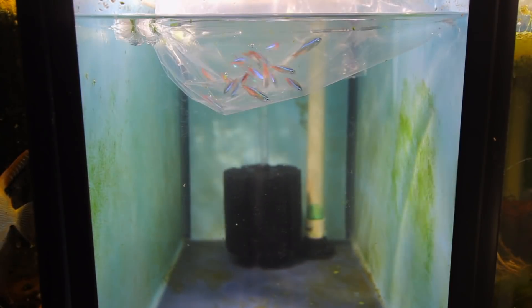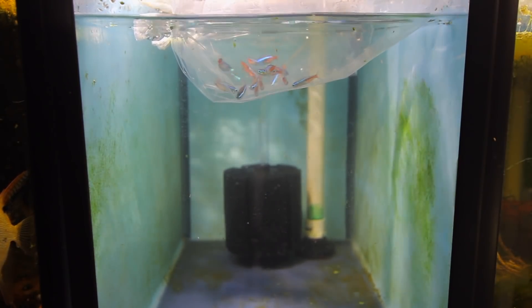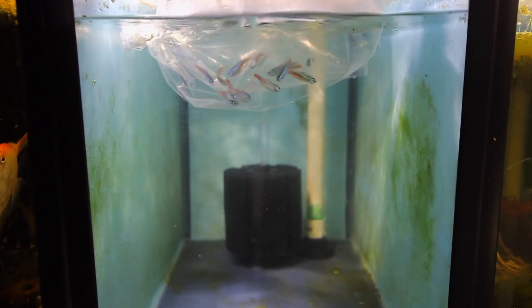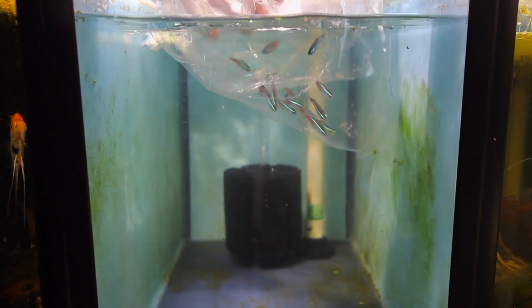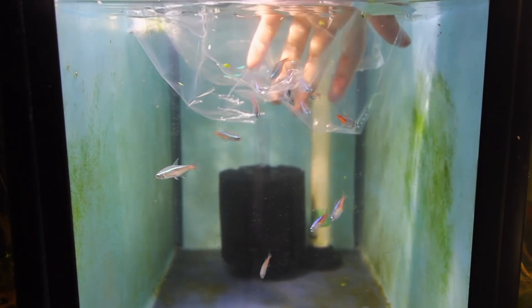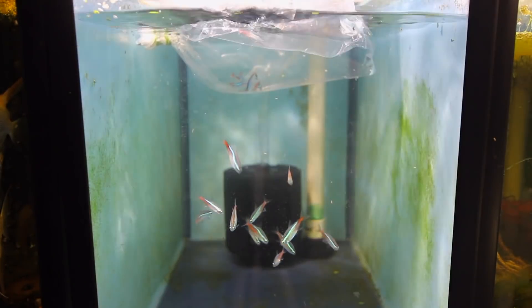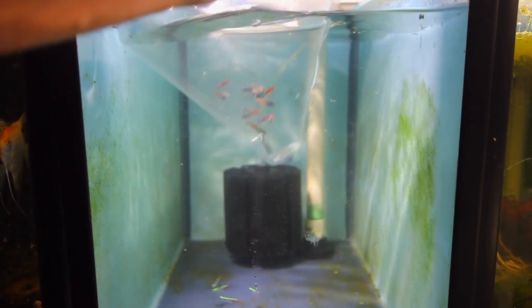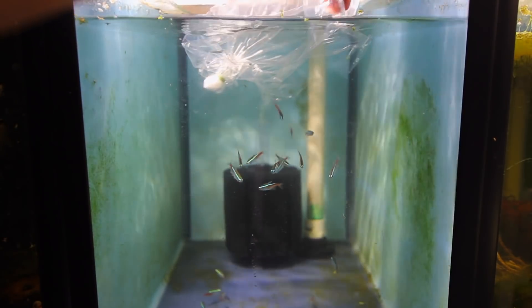I've got my bags in here with the little neon tetras. I've acclimated these guys for a good 15 minutes and I'm going to introduce them now. You can see we've only got a sponge filter in this tank at the moment — we're just growing some beneficial bacteria in it to keep the tank a little bit clean. I bought about 30 of them to give me a good range of fish to use for brood stock.